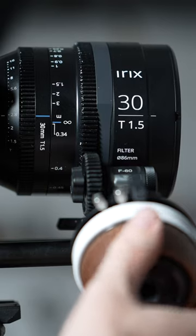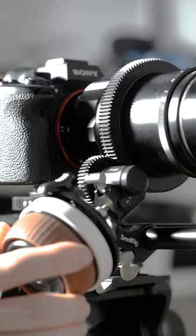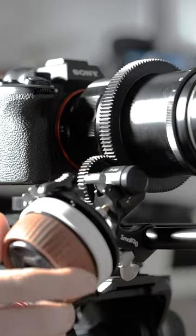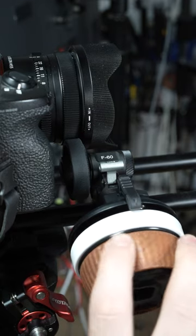This is the F60 Modular Follow Focus from SmallRig, and it has a big trick up its sleeve. Unlike other follow focus systems, the F60 can not only work with cine lenses and still lenses with follow focus gear rings, but also with regular still lenses. This is done using a gearing covered by a thick layer of rubber, which uses friction to turn the lens ring.